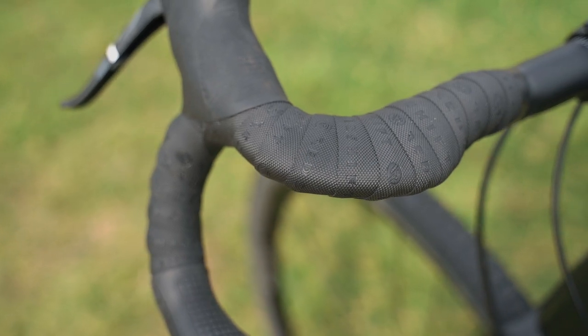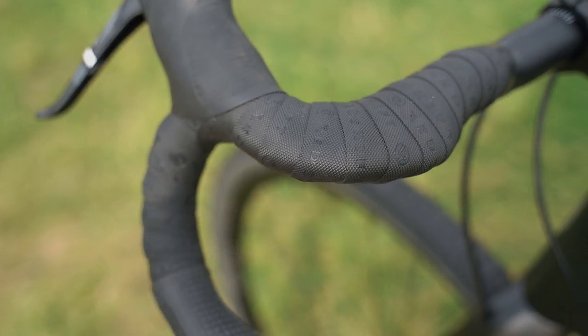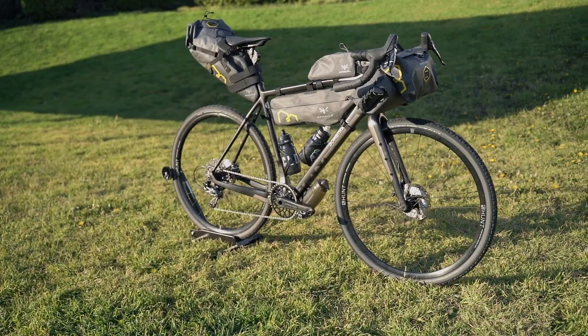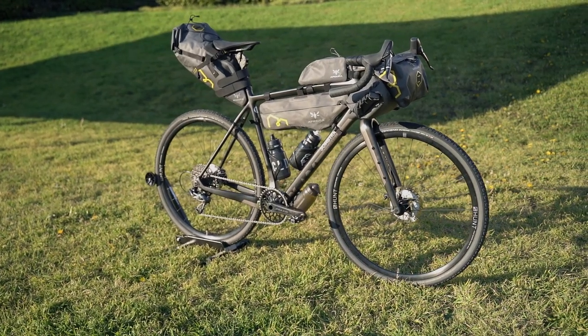Redshift Sports have also released their own super long and grippy bar tape to wrap it all up. Looks like the guys from Redshift Sports released another great product for us gravel riders and bikepackers. By the way, I forgot to mention they also released the handlebars with a loop on the front for a more aero position on the bike. So this was my take on how the ultimate comfortable bike for bikepacking should look like.